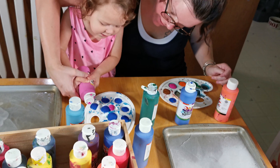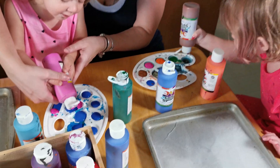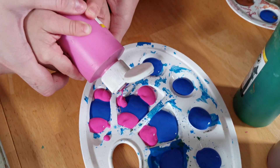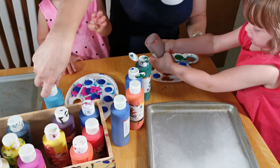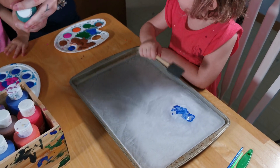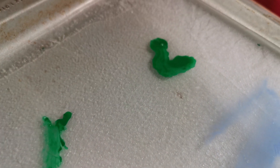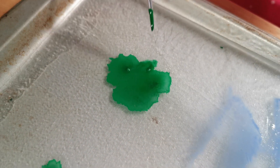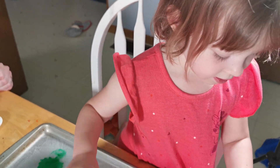How about right here? Upside down. More? I want more. Okay, we're all done. I'm going to put all the paint back. You got the idea, Laya. You paint. Paint on your ice. Mom, why is it growing? That's what happens when it melts — it grows. Because it turns into water when it melts. Wow, it's like watercolor, Laya. It's beautiful.